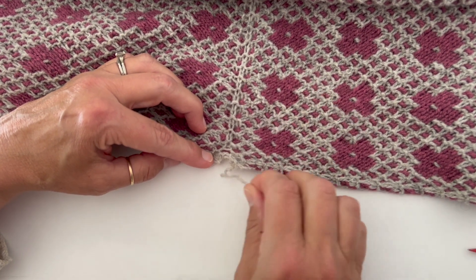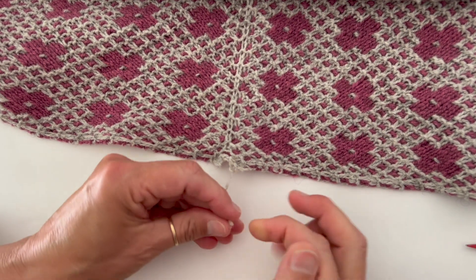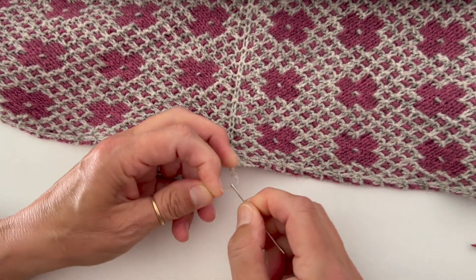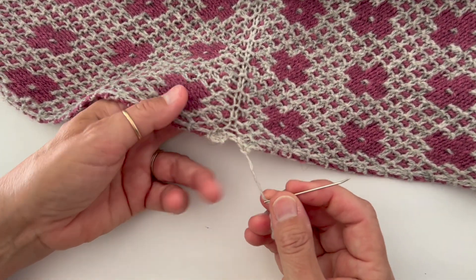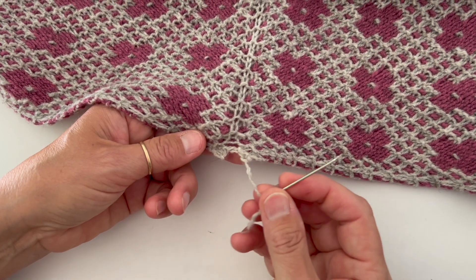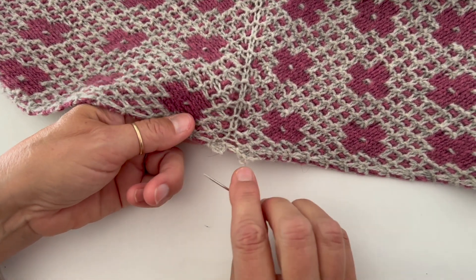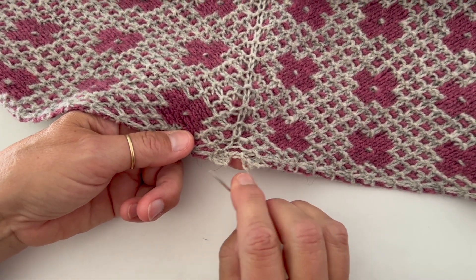Mine was already sewn up and the end was trimmed, so I'm working with a very small end here. But if you have maybe six inches or so, that'll be more than enough yarn to do this — you have to weave this end in anyway. So I just do a long tail cast on. You'll have this kind of crescent shape, kind of a half circle.